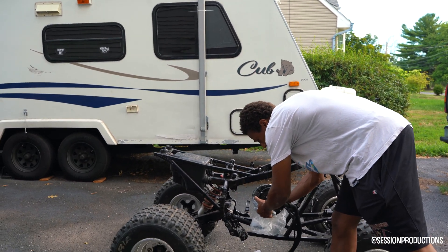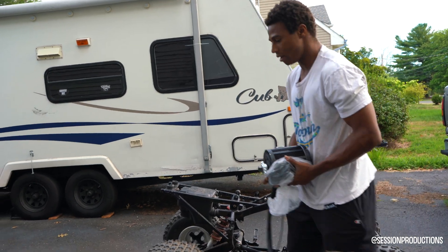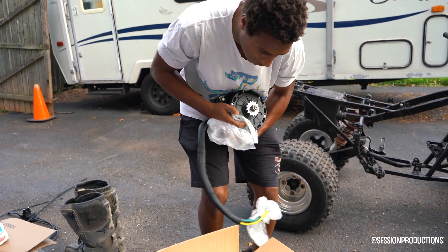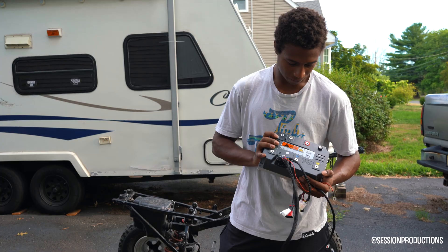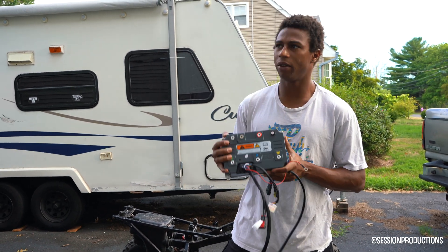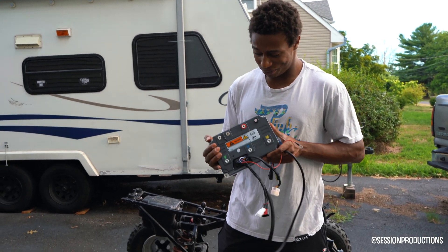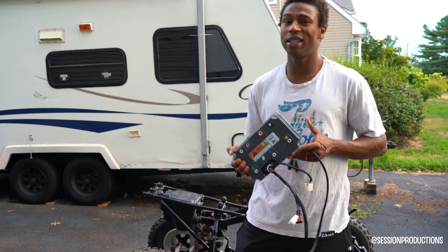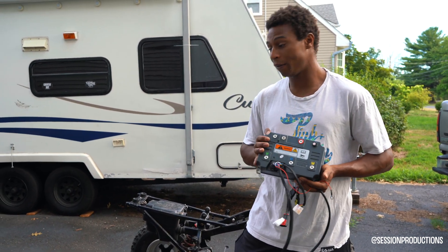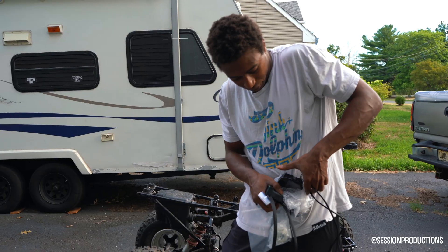This is the ALLem 260 speed controller. This thing pushes a beastly 260 amps — it's gonna push out some real torque and power for this big boy.